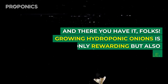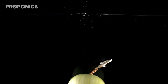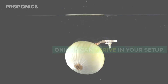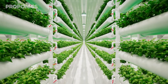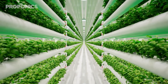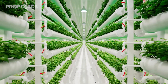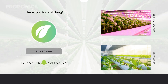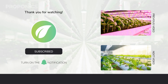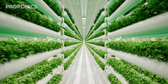And there you have it folks, growing hydroponic onions is not only rewarding but also incredibly accessible. Whether you're a beginner or a seasoned gardener, hydroponic onions can thrive in your setup. If you liked what you just saw, go ahead and click the link in the description to find a full detailed article on this video's topic. And if you learnt something new today, hit that like button and let us know down in the comments below. Don't forget to subscribe for more hydroponics educational content and visit proponics.co.uk for in-depth articles on all things hydroponics. Grow smarter with Proponics — and until next time, happy growing.